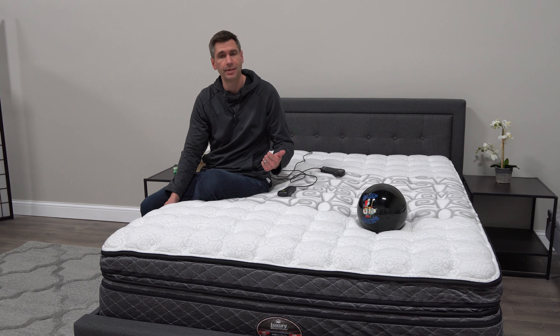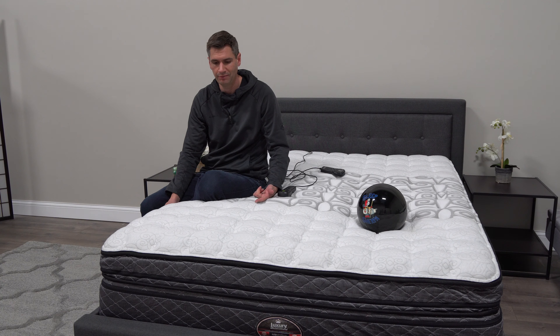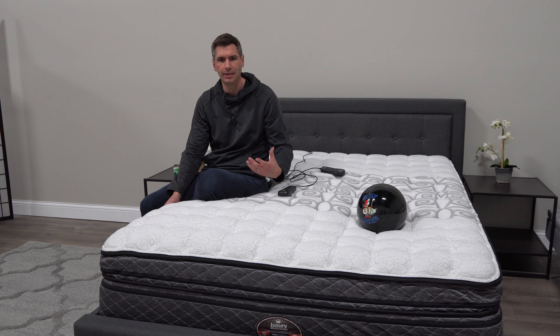What I like about this mattress is, first, it's a very affordable way to get into this type of technology. Second, they've done a really impressive job with layering so it's not going to feel any different than any other quality mattress. What you do get, though, is quite a bit more customization with the firmness.